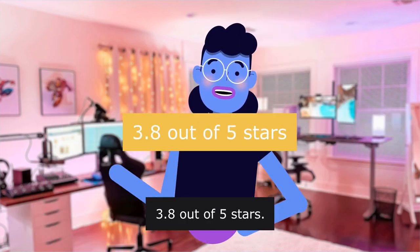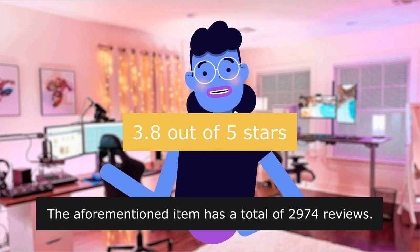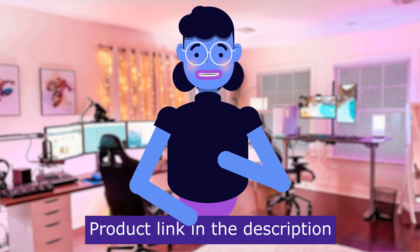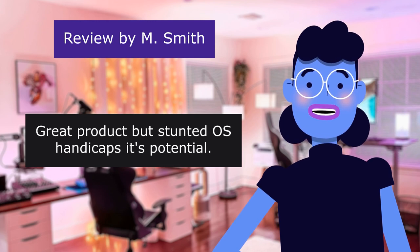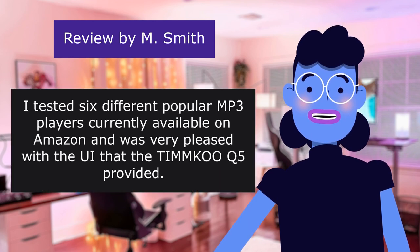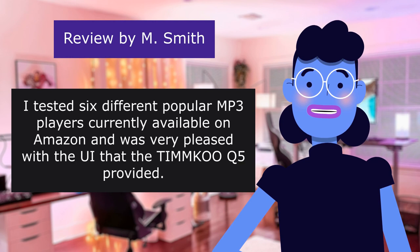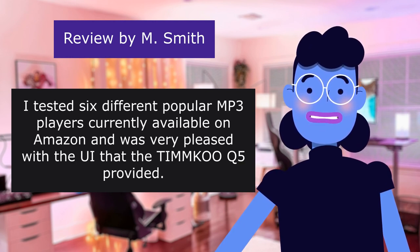3.8 out of 5 stars. The aforementioned item has a total of 29 reviews. The first review is from M: 'Great product but stunted OS handicaps its potential.' 4.0 out of 5 stars. I tested six different popular MP3 players currently available on Amazon and was very pleased with the UI that the TI-MMK-005 provided.